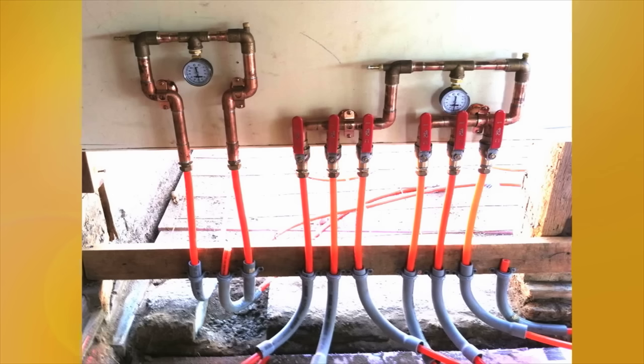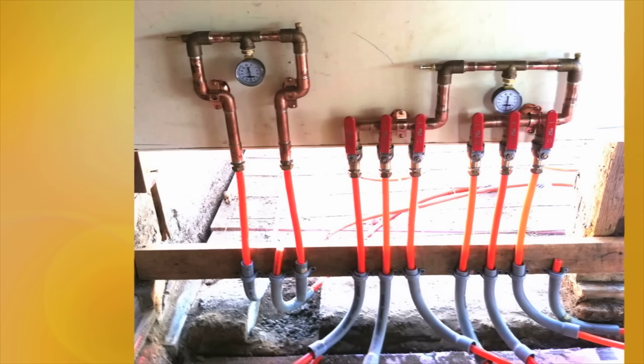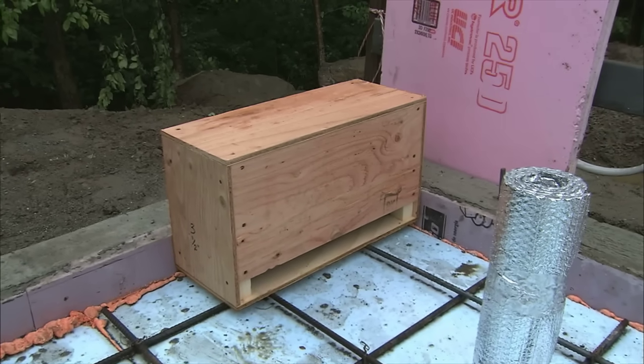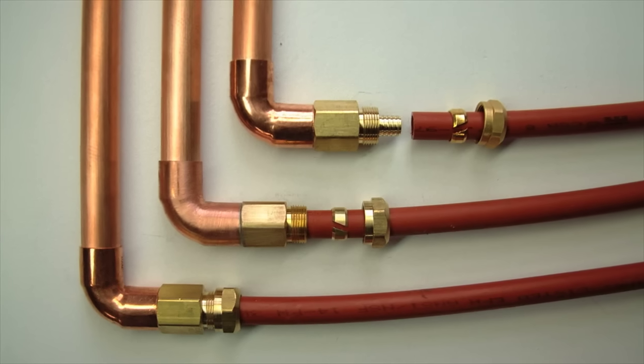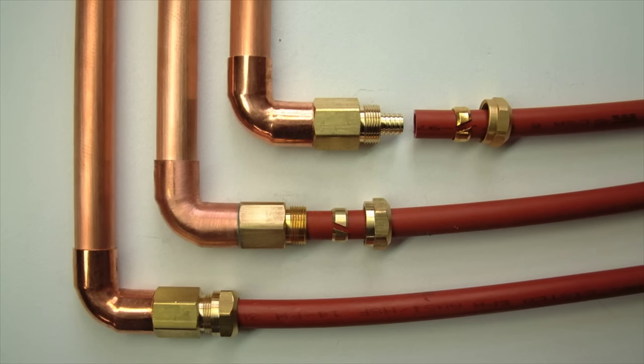Radiantec also offers a wall-mounted version of the slab manifold for those customers that prefer that method. As shown here, be sure to use PVC sweeps to protect the tubing where it exits the slab. The slab manifold is typically placed close to the heating source and pumps. However, since you will use PEX or copper to supply the manifold with water from the pump, the manifold can really be located anywhere.